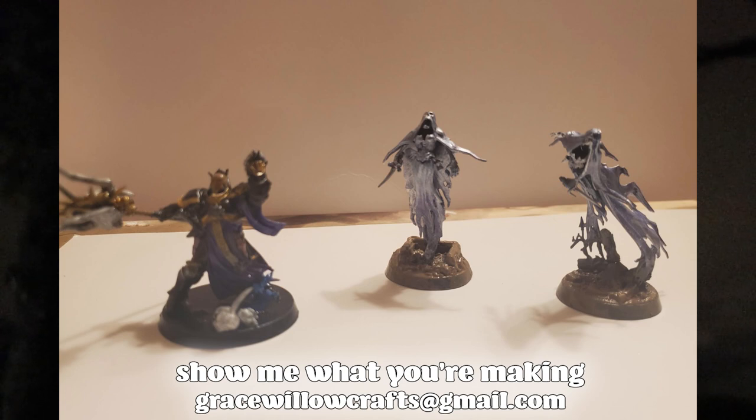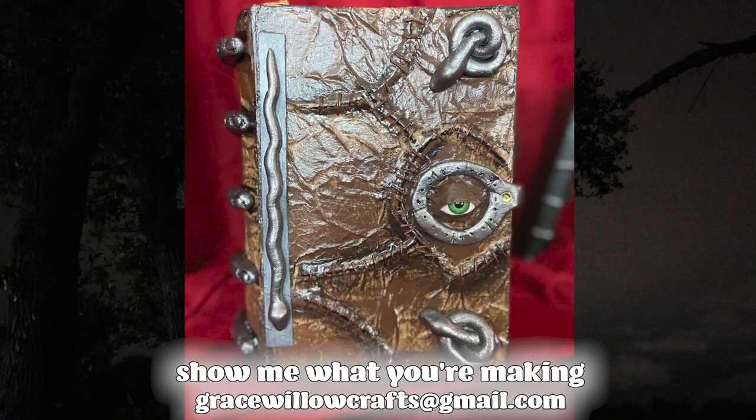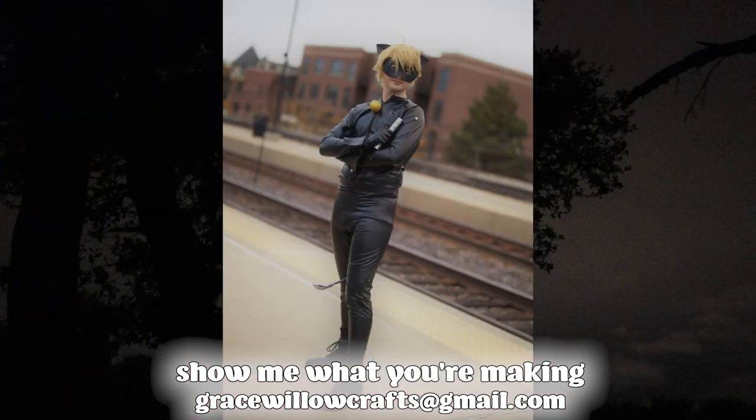This week's makers of the week are John Atkins, who's working on some tabletop figures and terrain — I love the color schemes he went with. Scott Beam made this Ray Bolger marionette, and he's so detailed. Raquel made the spell book from Hocus Pocus, and it's just perfect. Finally, Joe showed me his Chat Noir cosplay — you worked so hard on this costume and the photos turned out wonderfully.